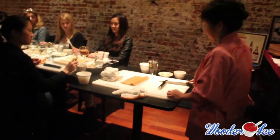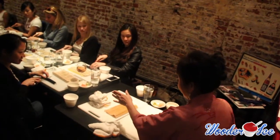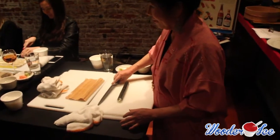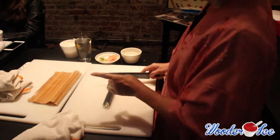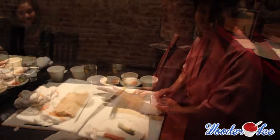Cut the center of the roll — cut it in half. Everyone cut in half. Now if you don't know how to divide, for hosomaki give this roll. Take care.